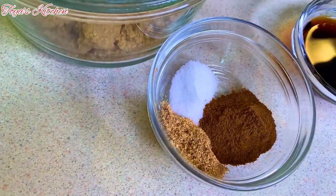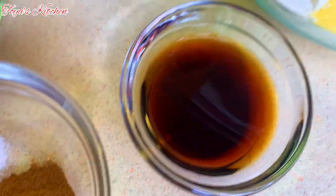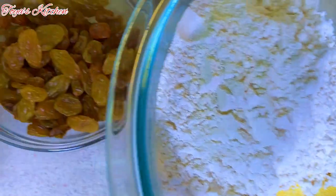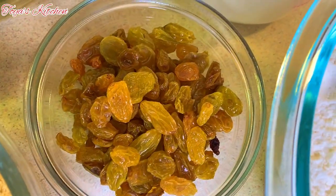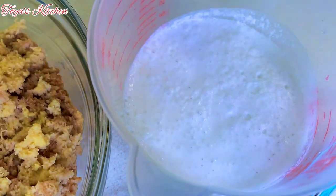Here are the ingredients I'll be using: I have some nutmeg, cinnamon, and salt. I have some vanilla, some cornmeal, and all-purpose flour. I have some golden raisins, some brown sugar, my grated sweet potato, and of course some coconut milk.